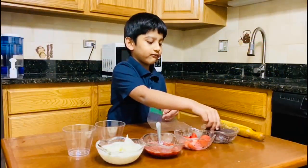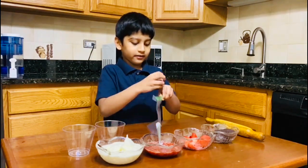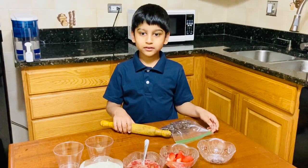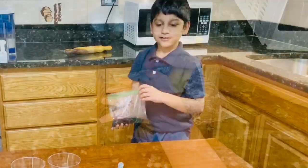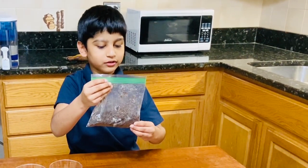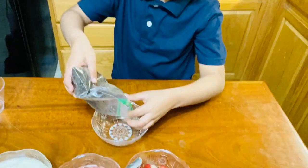First, you are going to take five to six Oreos and put them in a zip-lock bag. Then you will have to crush the Oreos. When you are done, it should look like small powder. Then you are going to pour everything into a bowl.